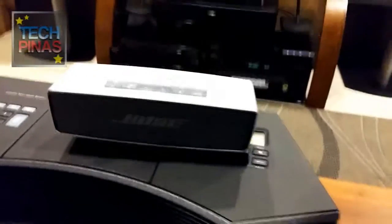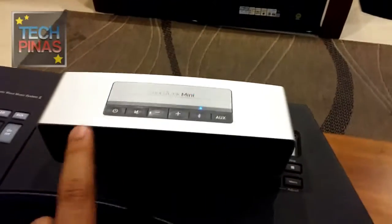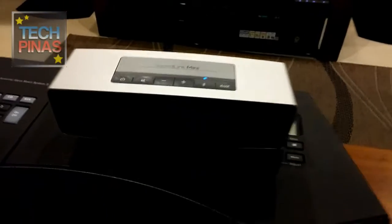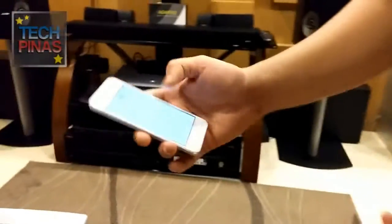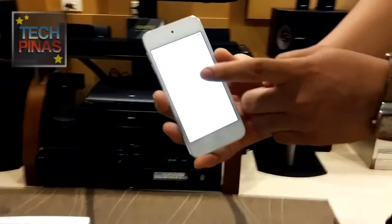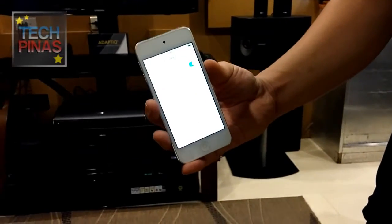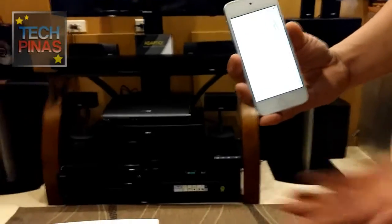You need to press the Bluetooth button so it starts blinking blue. First turn on the power, then press Bluetooth. When it's blinking blue, it's ready to be paired. I'll go to my Bluetooth settings, then press Bose Mini Soundlink. You'll notice it becomes steady white once you're already connected.